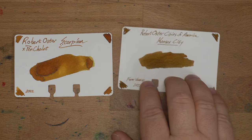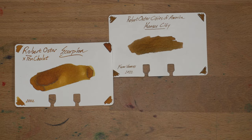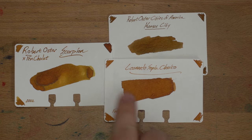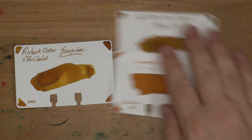Then we have Robert Oster's Cities of America — this is Kansas City, which has sort of a green cast to it. Very interesting comparison there. Then we have Leonardo's Sepia Classico, which also I don't think is really sepia, but whatever — it's more of a honey color and tends a little bit yellower. Interesting sorts of colors. I don't know which one I like most; these are all very cool.